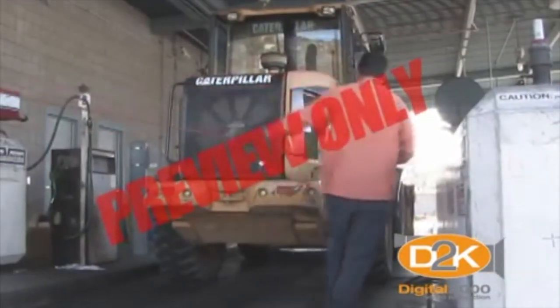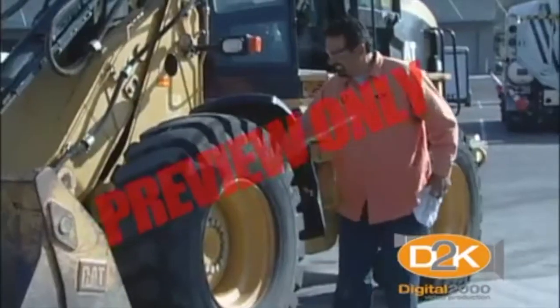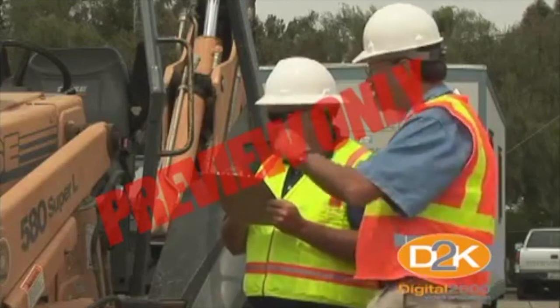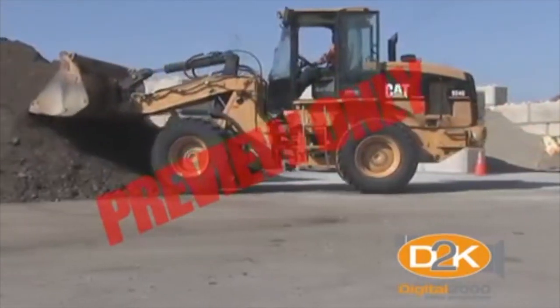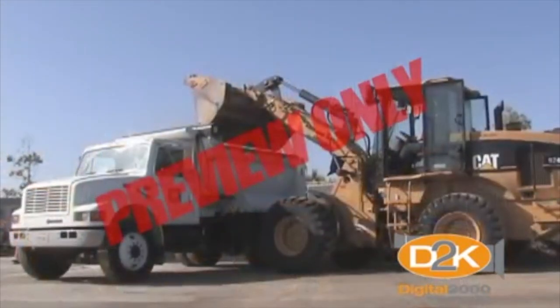Front end loader safety is important. There is a lot of activity on the job and plenty of opportunity for accidents. We hope you found this information helpful and you can apply it to your specific situation. Always contact your supervisor if you have any questions. Most front end loader operators perform in a highly professional manner. We hope this program will enhance your knowledge when operating a front end loader — it's the experience of the operator and your commitment and attention to safety on the job that really counts.